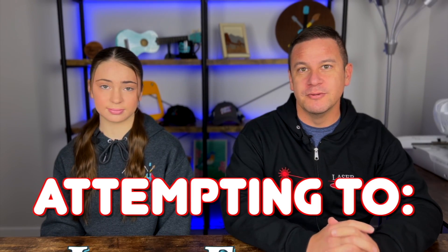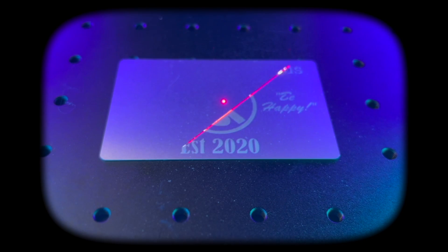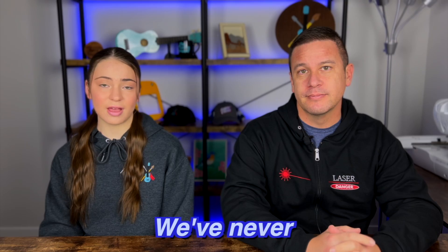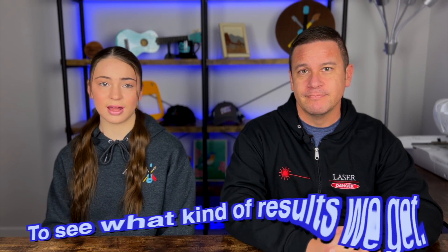Hey peeps, welcome back to Project Anonymous, and in today's video we're going to attempt to laser engrave denim. On our channel, we've never laser engraved any type of fabric, so we're going to just try to test out to see what kind of results we get.